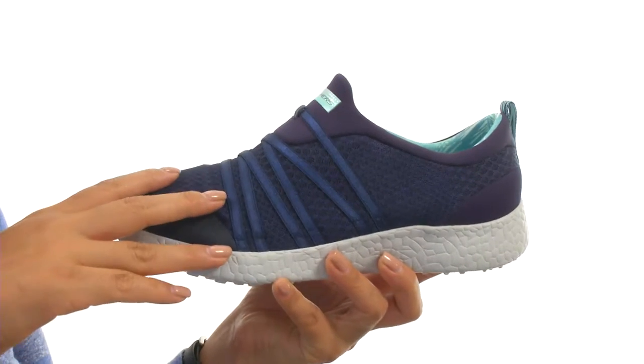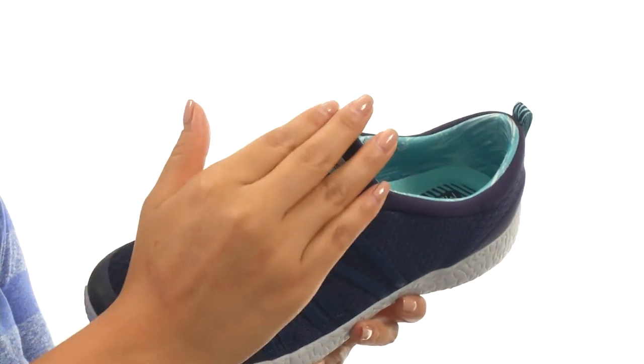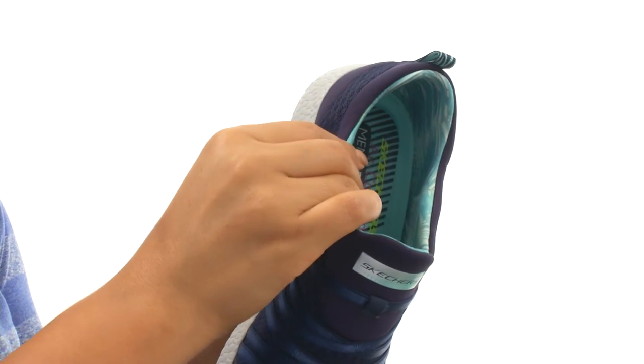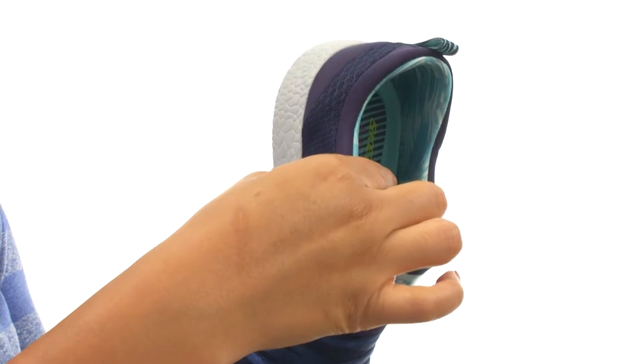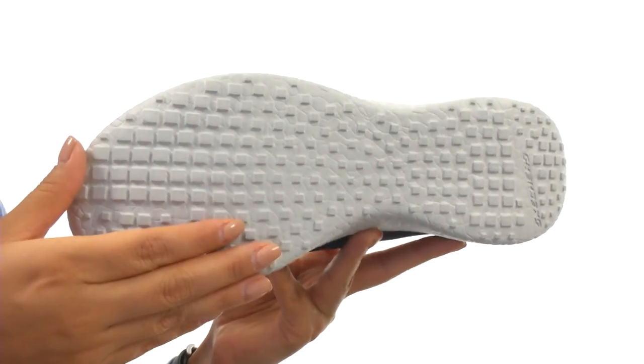Here we have an athletic mesh upper with textile at the heel and collar. There's an integrated tongue with an easy slip-on design. On the inside, there's soft linings for a great next-to-skin feel. There's an air-cooled memory foam footbed for all-day comfort and support. Down at the bottom, there's a Burst grip outsole.